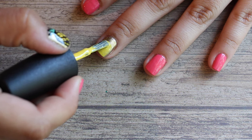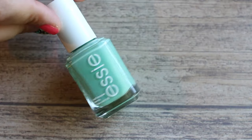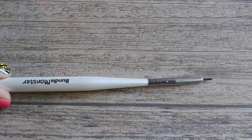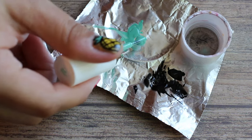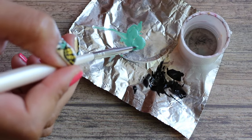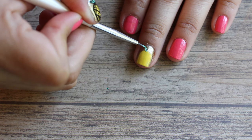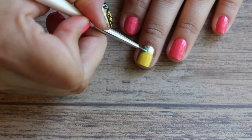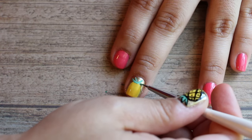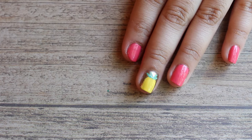I'm using Essie First Timer and taking the small detailing nail art brush, putting some of the green on the foil and thinning it out with some acetone. Next, I'm going to work on the little stems — the green part at the top of the pineapple. Just make little lines, let it dry, then go over with a second coat. Now you have the shape of the pineapple.